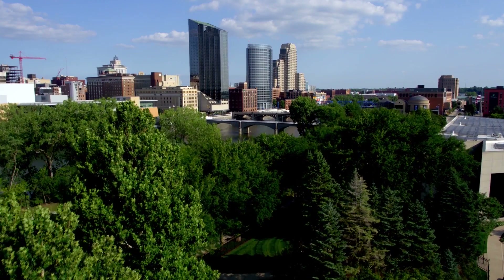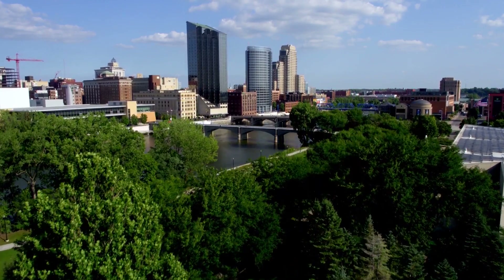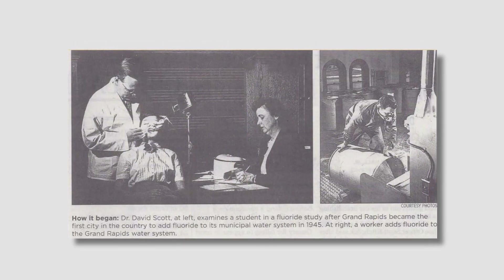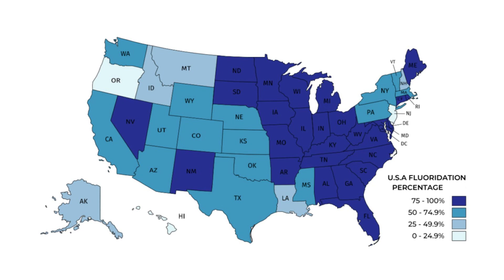In 1945, Grand Rapids, Michigan became the first city to add fluoride to its water supply. This was done in an attempt to help prevent cavities and tooth decay. The practice has since spread throughout the country, and as of today, around 80% of Americans have fluoride in their water supply.